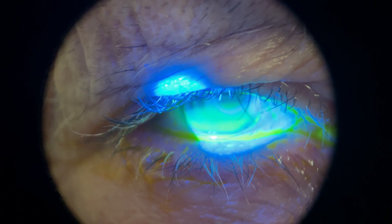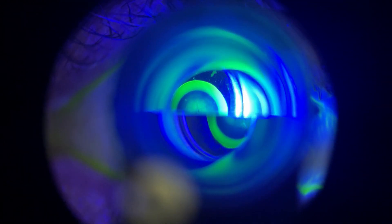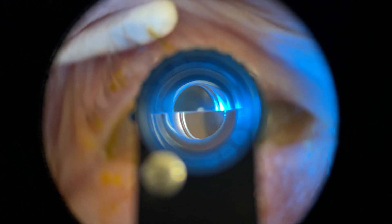Once you're happy with your settings, look back at the patient's eye and check whether it's full of tears. If that's the case, dry them off because it's going to give you a bad measurement. If your patient is squinting or blinking too much, you can use a Q-tip or your fingers to open the lids. But please be very careful not to push on the globe, as this is going to falsify your measurements.